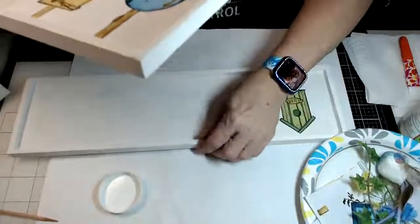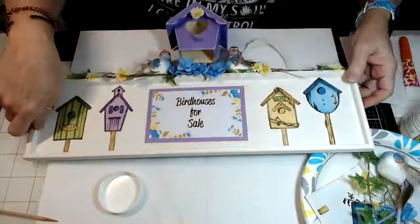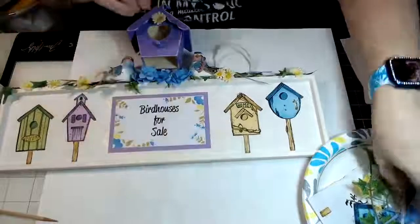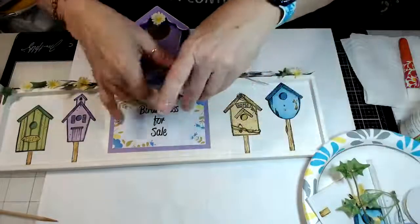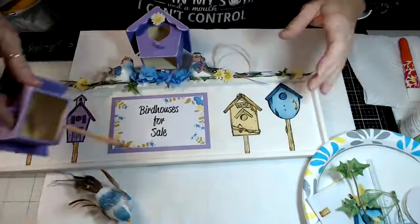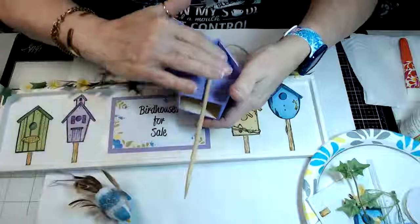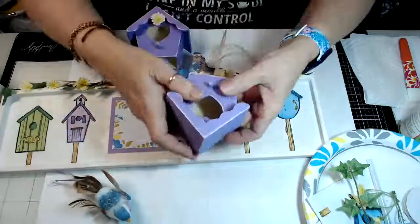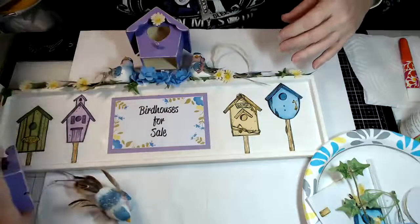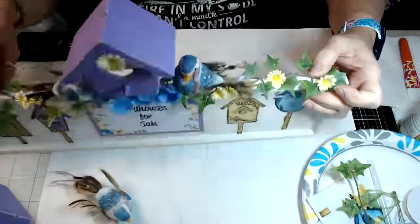To finish up the project, I had some really cute birds that I thought were absolutely adorable. I took my birdhouse, glued a dowel to the back of it, and then that's going to go right in the middle — you just glue it down.